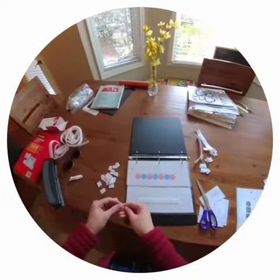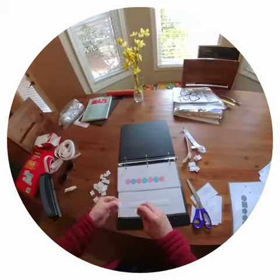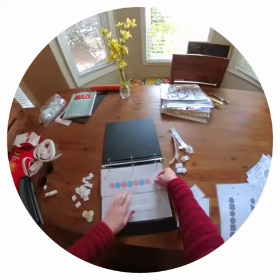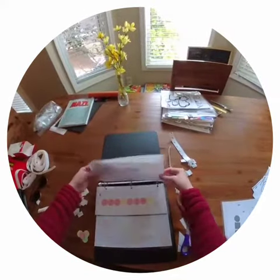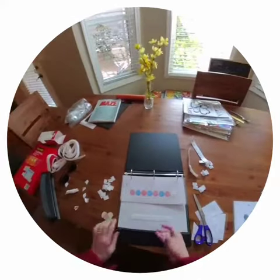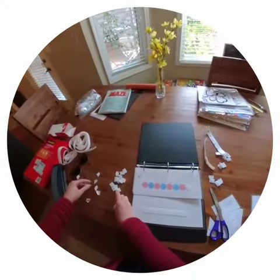I'm also going to put the prickly side down right there. So they all have that part. And then I'm going to go back to my pieces and put the other side of the Velcro on these.